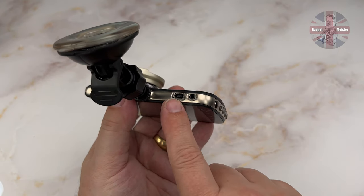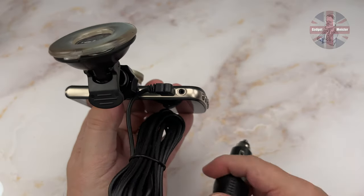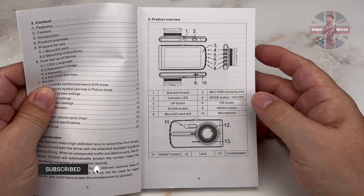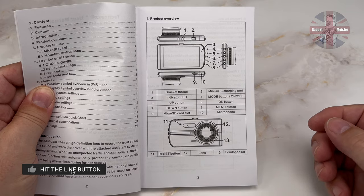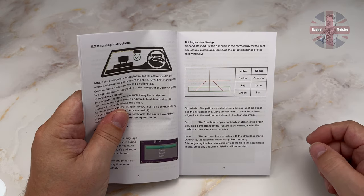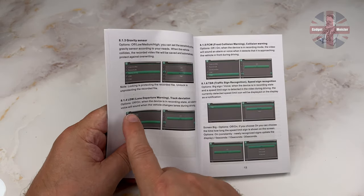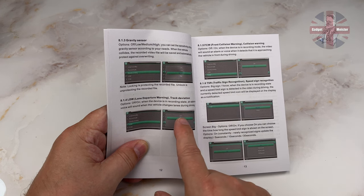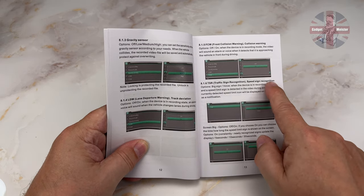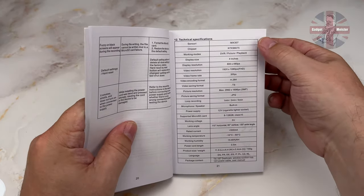You plug in the power supply by taking the micro USB end and inserting it into the camera, then inserting the other end into your cigarette lighter. The manual is available in most European languages. It covers positions of the buttons, and goes into quite some detail about how the camera should be positioned and how the picture should look on screen using the guide crosshairs. This is to make sure that the lane departure warning, the front collision warning, and the traffic sign recognition all function correctly. The manual also covers the usual fault finding, technical specifications, and fault finding.